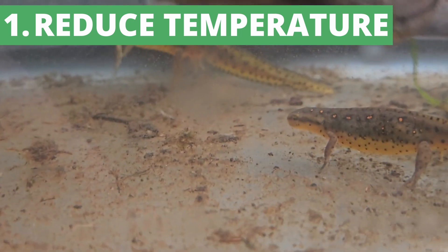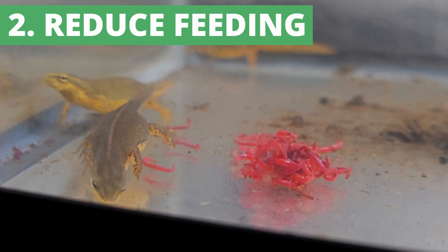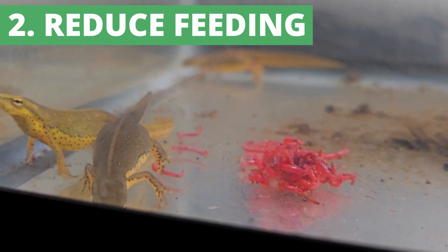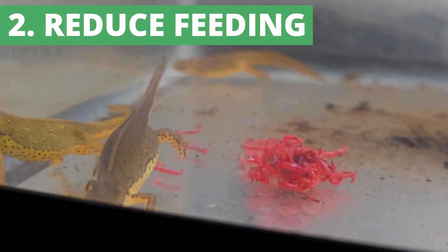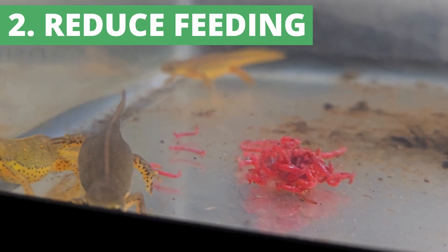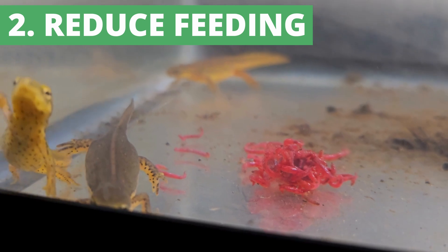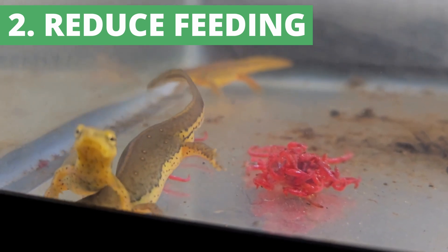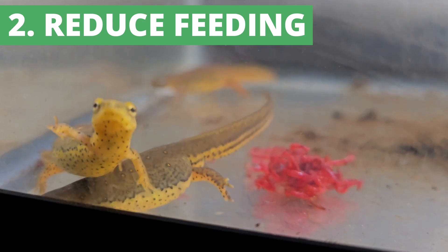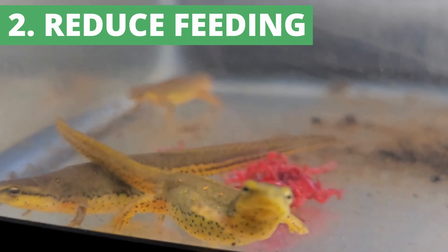As temperatures get colder, your salamander or newt's metabolism is going to become slower, so they won't be eating as much. You'll need to reduce feeding as it gets colder or you'll be left with uneaten food to clean up. You also want to make sure there isn't undigested food left in your animal's stomach, which could lead to health problems. At some point you may be feeding once every week and a half or two weeks, or possibly not at all — though eastern newts are still active in the cold and eating less.